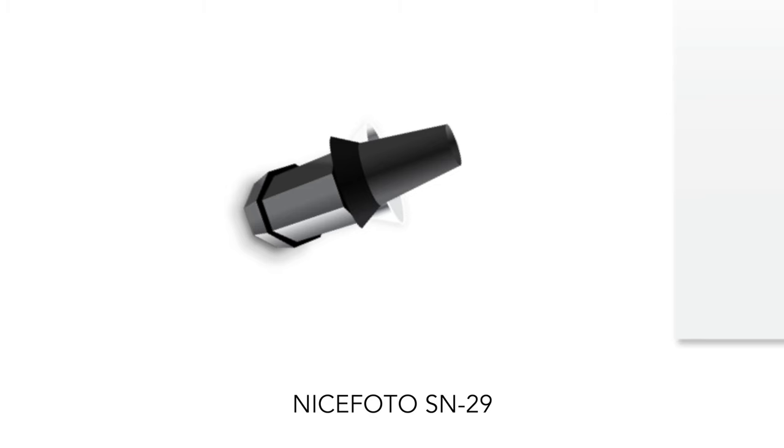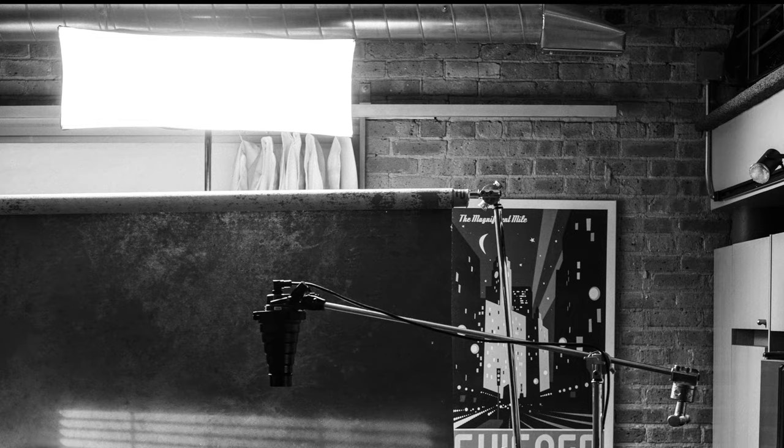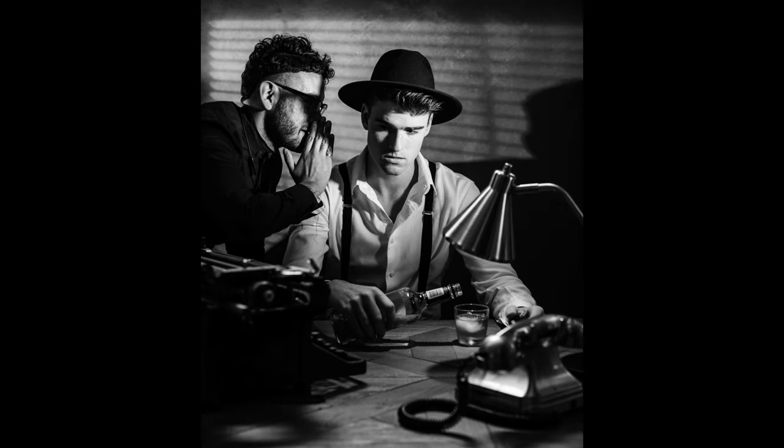Originally I thought this photo would be in color, so I used a yellow gel on the boomed modifier to heighten the light and create more cohesiveness with the desk lamp. Finally, I placed an optical snoot far off to my left with a mini blind gobo to give a nighttime detective feel. If you don't have an optical snoot you could use a standard reflector with a narrow grid placed far away, then use real mini blinds just offset — the further that light is from the mini blinds, the sharper the shadows will be.